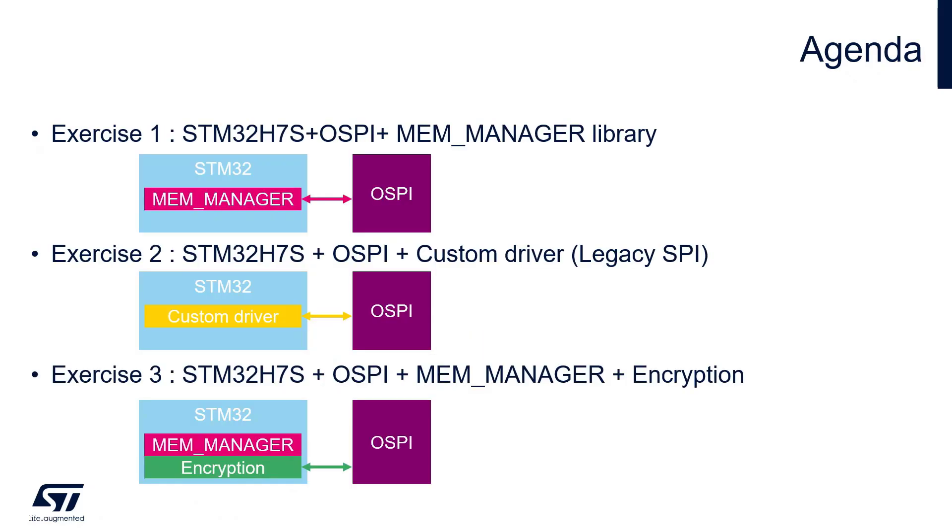I have prepared three exercises. The first is how to create a project using the external memory manager library, which we connect to the OctoSPI. The second exercise is creating a custom driver — we don't use the external memory manager but build the driver ourselves.